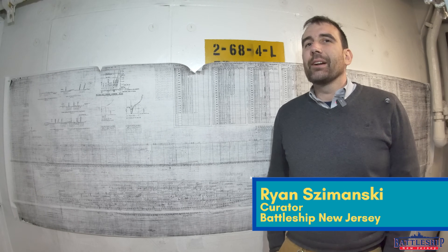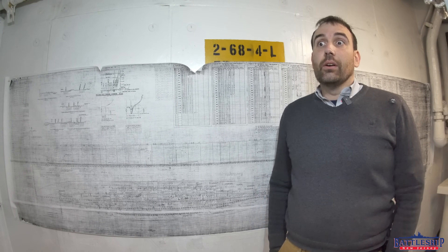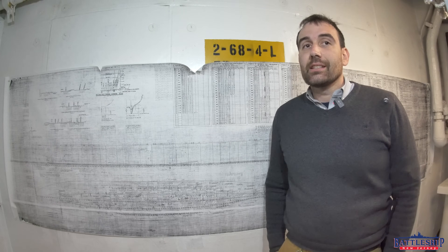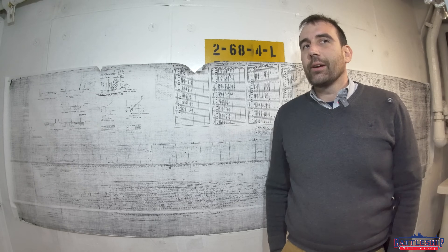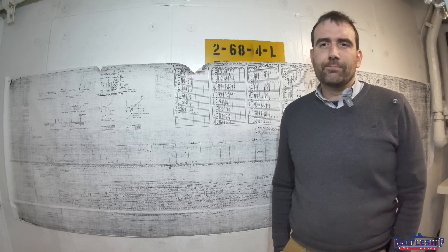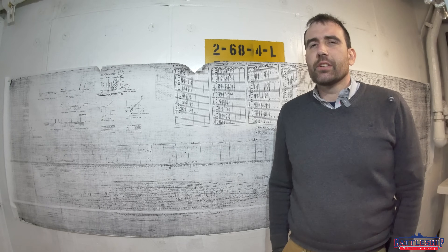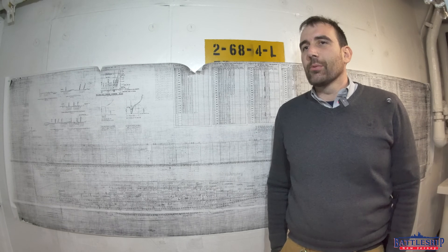Hi, I'm Ryan Szymanski, curator for Battleship New Jersey Museum and Memorial. Today we are in our 11th week since announcing dry docking, and we're going to talk about the specific type of dry dock we're going into and what it means to fleet the ship. We've mentioned that in a number of videos, and that's probably what we're getting the most questions about right now.